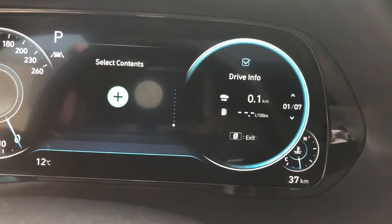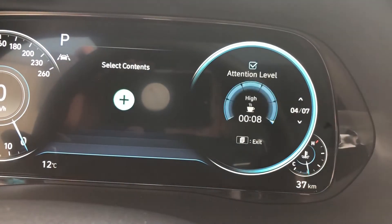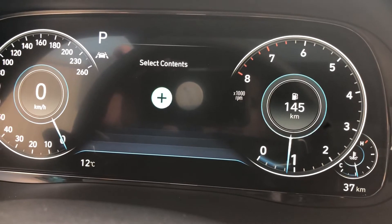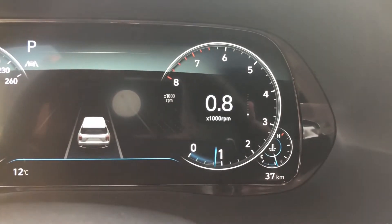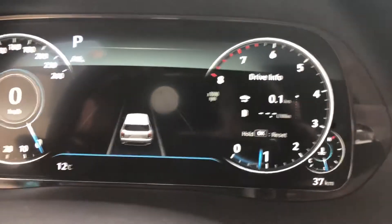Down one more lets you select content. Pressing OK and holding brings up checkboxes for each menu — if you want any turned off, you can deselect them; right now they're all on. Going back to the main menu with the vehicle display, you can scroll through any of those menus and have one displayed the whole time you're driving.